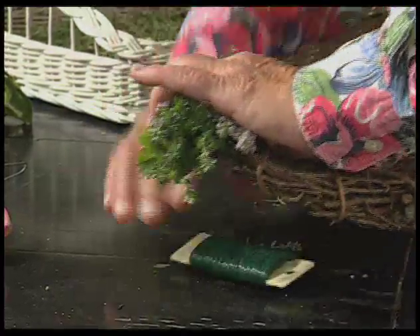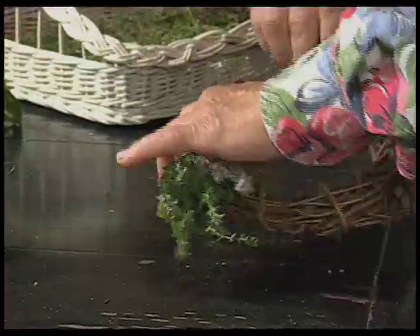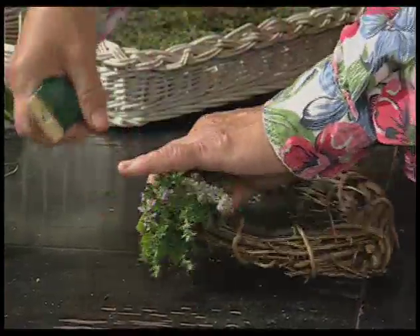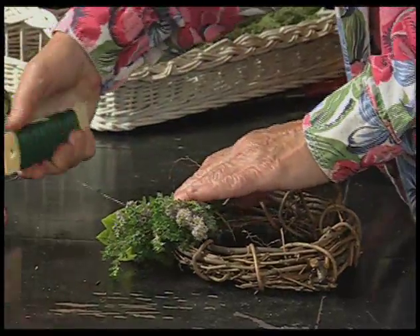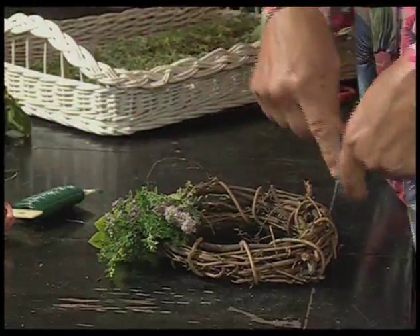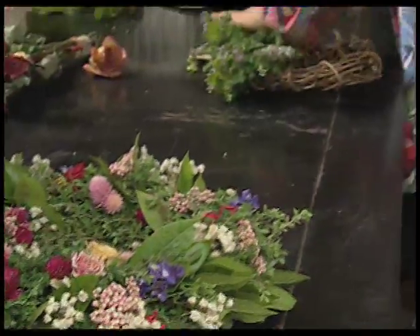Then we're just wrapping the wire. I like to go around three times just to make sure it's secure. Pulling it so it's tight, and then the rest of it is just doing the same thing around and around the wreath. Keep going, man.